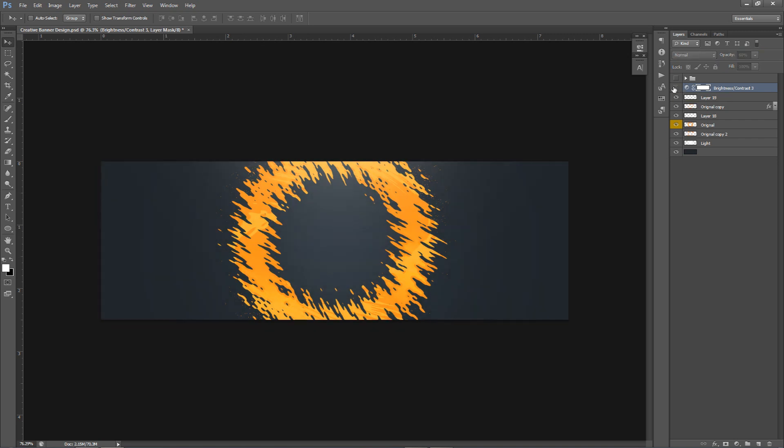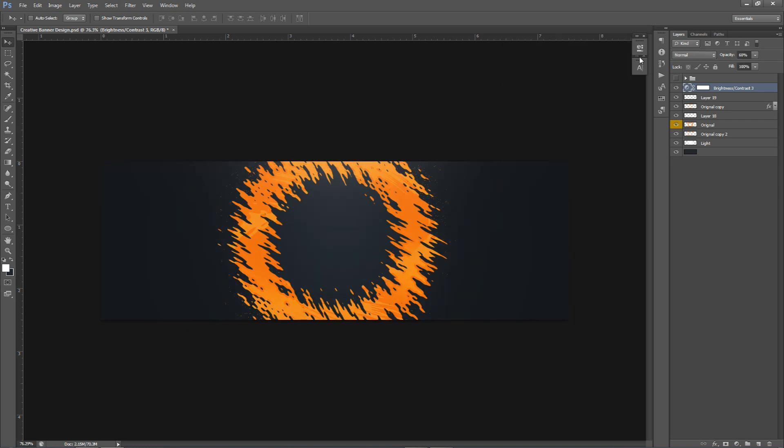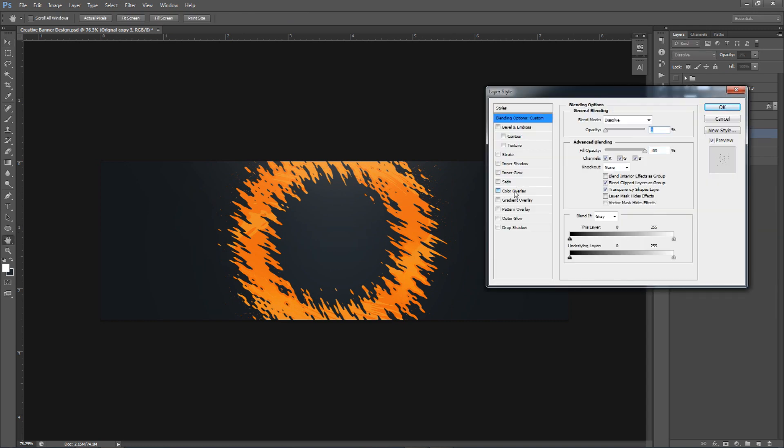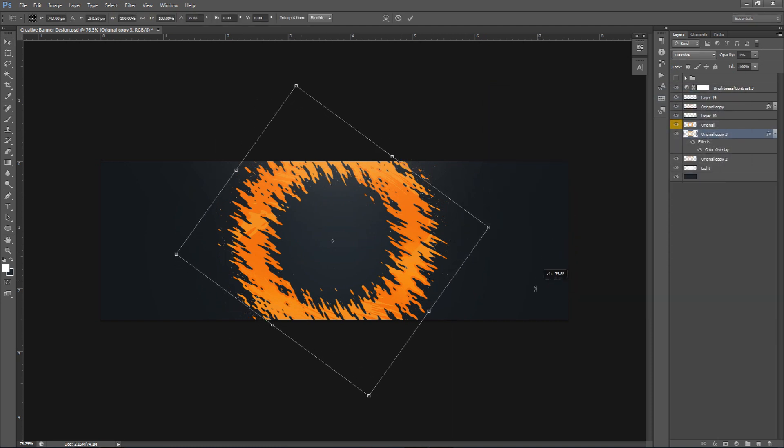The brightness settings I have are negative 80 and 50 for contrast — very high contrast. This is how I went about the other design in the example. To put white dots on the background for the color scheme, make a duplicate of the original dissolve layer, make it a little smaller, and change the color overlay to white. You can rotate it — that looks awesome, I'm down for this.